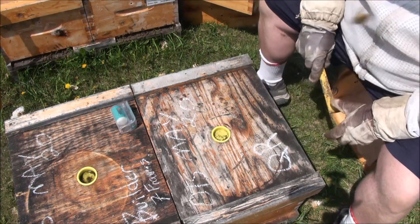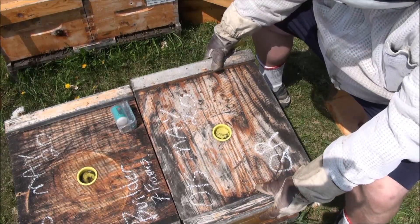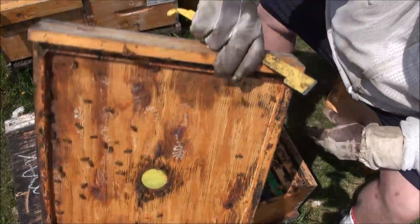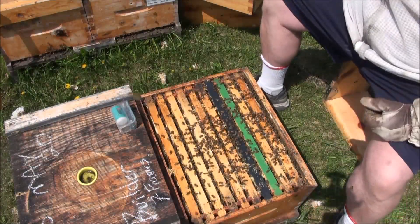Here's another one - OTS May 20th, queen right. So that means after I used the hive as a queenless builder for a week, I put the nuke containing the mated queen back in.